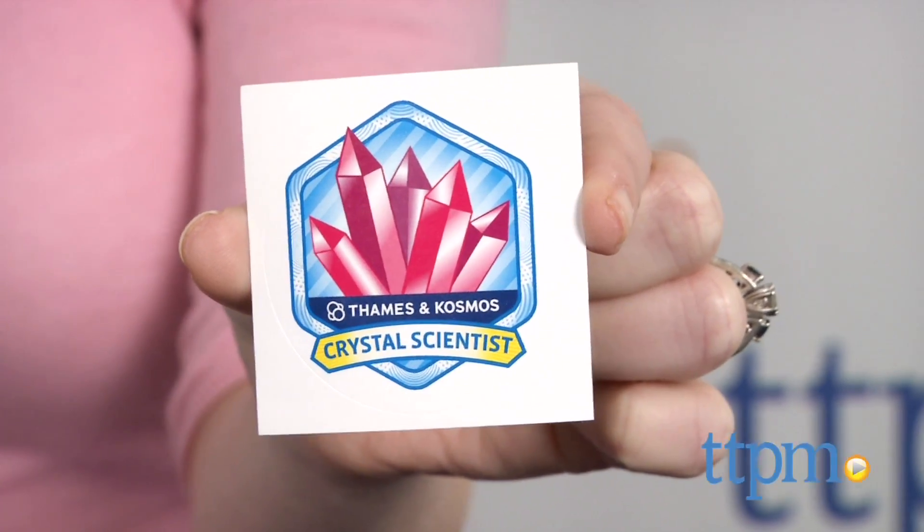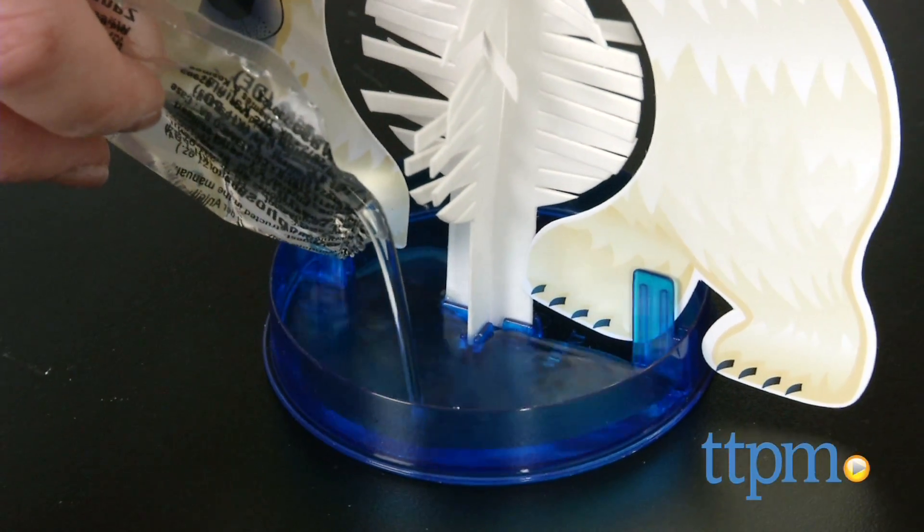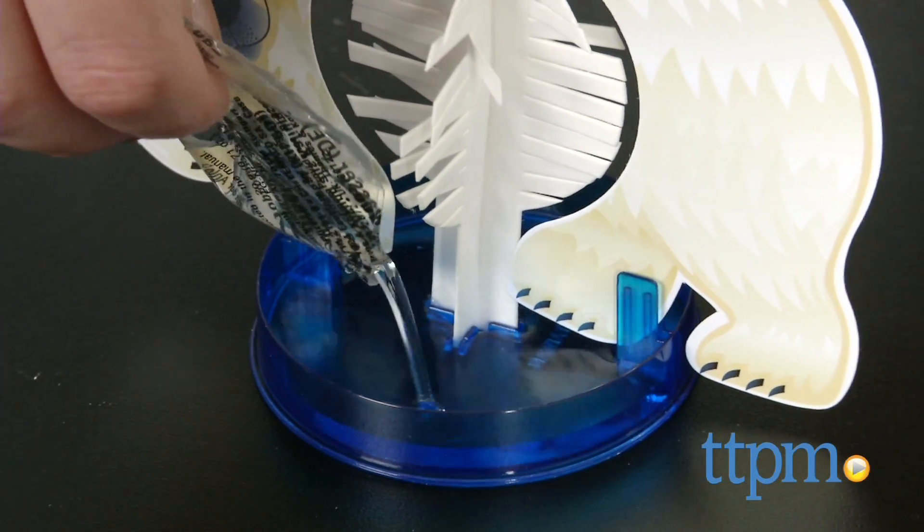It took us 5 minutes to put our polar bear together, and then growing the crystals took a little bit longer than that. The instructions were very easy to follow.